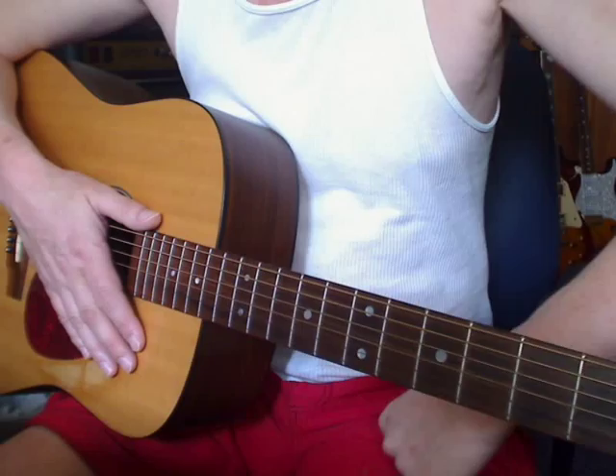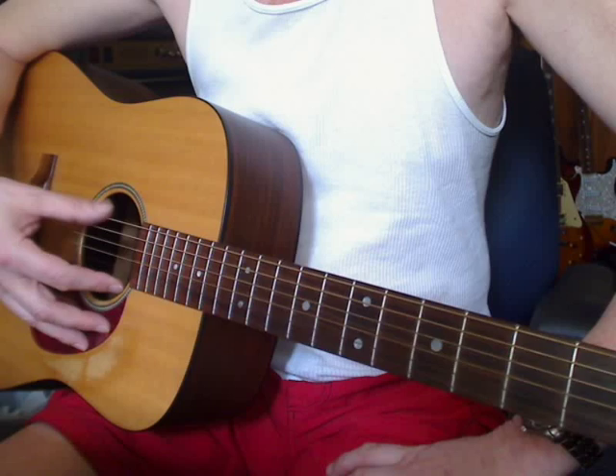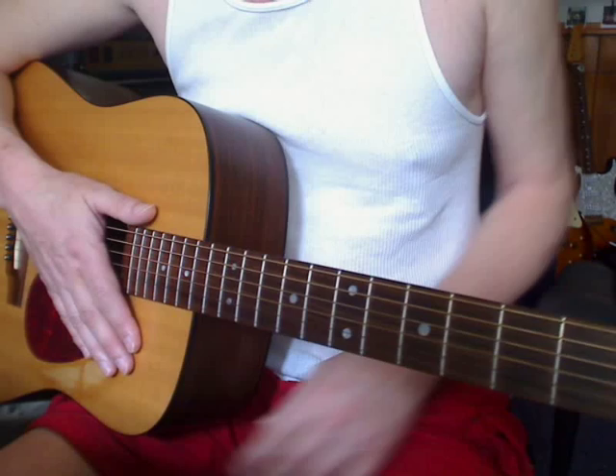This is a song by Richard Thompson called 'Dimming of the Day,' covered by many artists in a drop D tuning. So you drop your low E string to a D, and the rest of the five strings are in standard tuning.